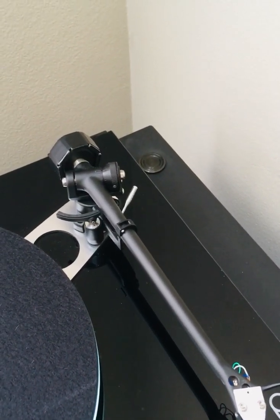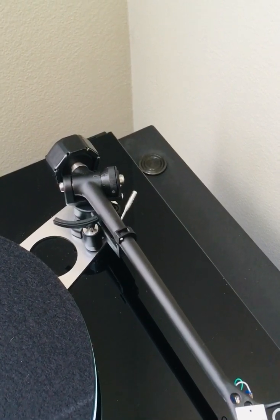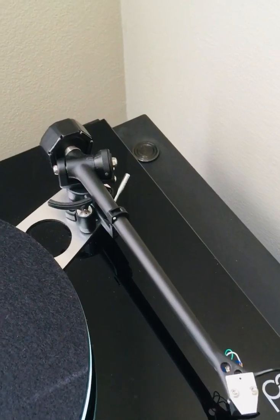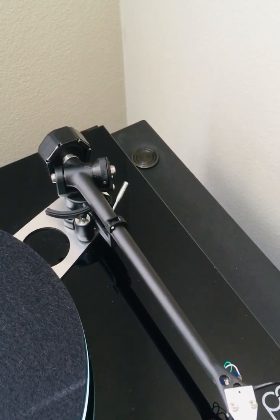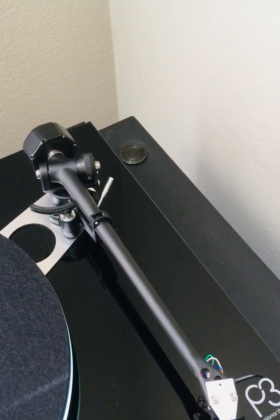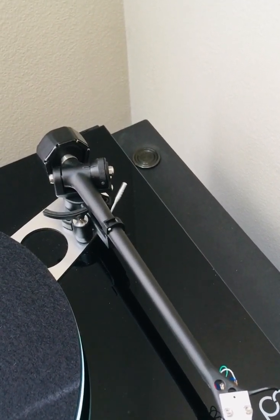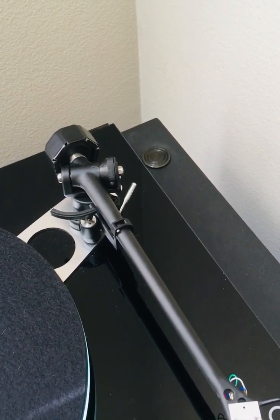Using the tone arm resonance calculator, you can readily use it and check it out at the Vinyl Engine website. The tone arm resonance that is recommended should be between 7 to 10 Hz. With my current setup — the stock Rega P3 stock counterweight weighing 100 grams and the stock Denon 103 cartridge weighing 8.5 grams — the tone arm resonance would equate to above 10.